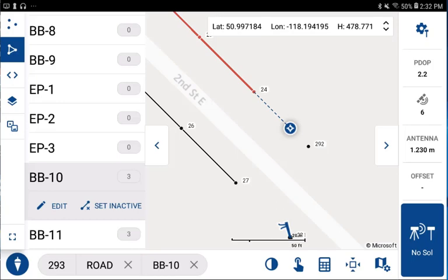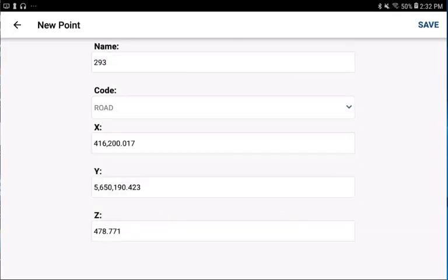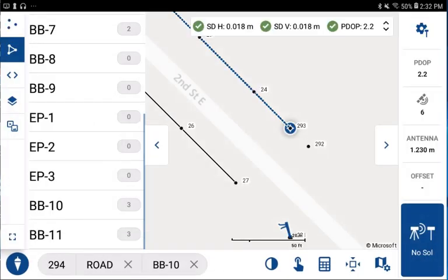All I have to do is check that my tolerances meet their requirements by using the observations toolbar and pick on the measure button. If it's accepted, I can store the position. After I save that point, we can see that the line work has been drawn already.